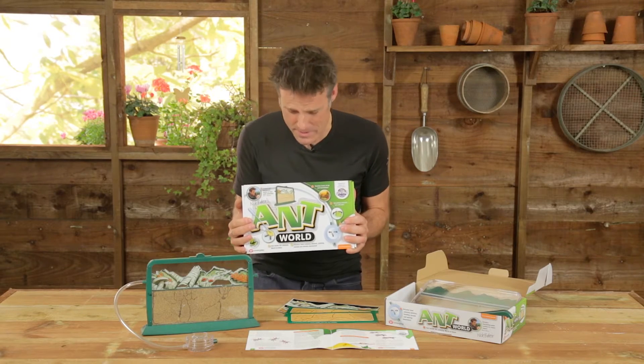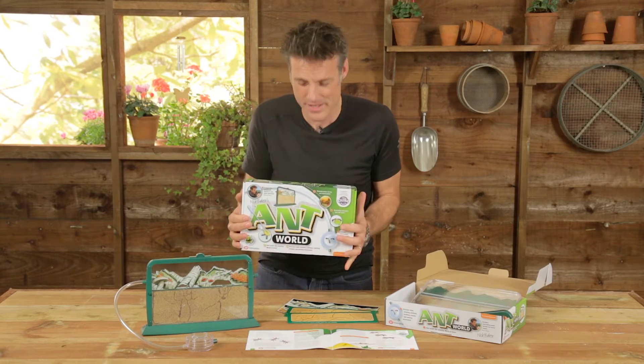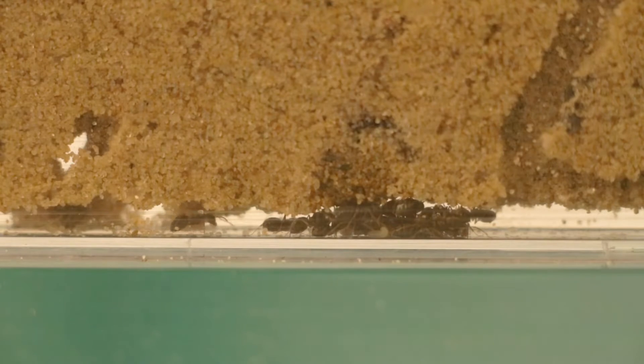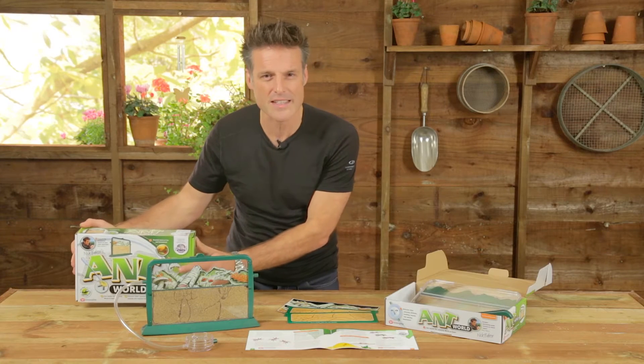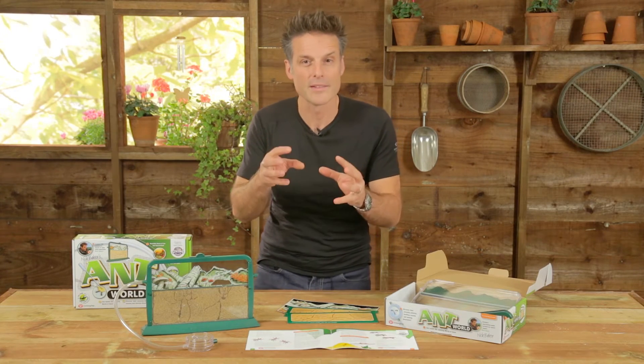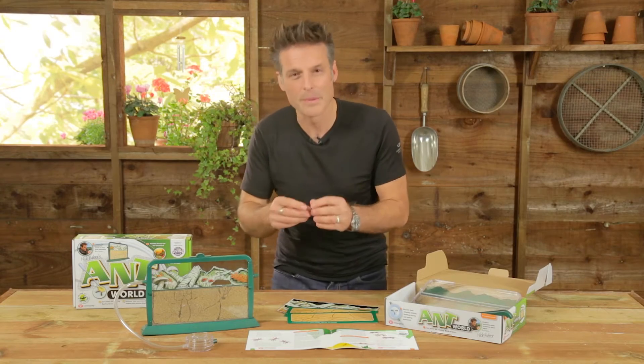I remember getting it at Christmas, I remember my grandfather handing me over the box, I remember tearing off the wrapping paper and seeing an antworld and digging around in the garden looking for ants. And in the process, just that simple process of finding ants to put in my antworld, I learned more about ants in that weekend than I've probably done since.